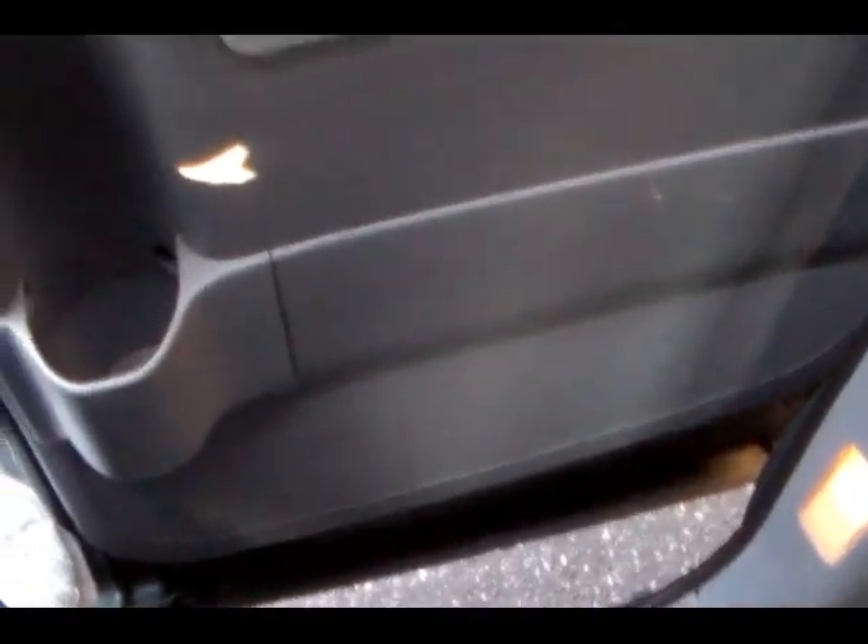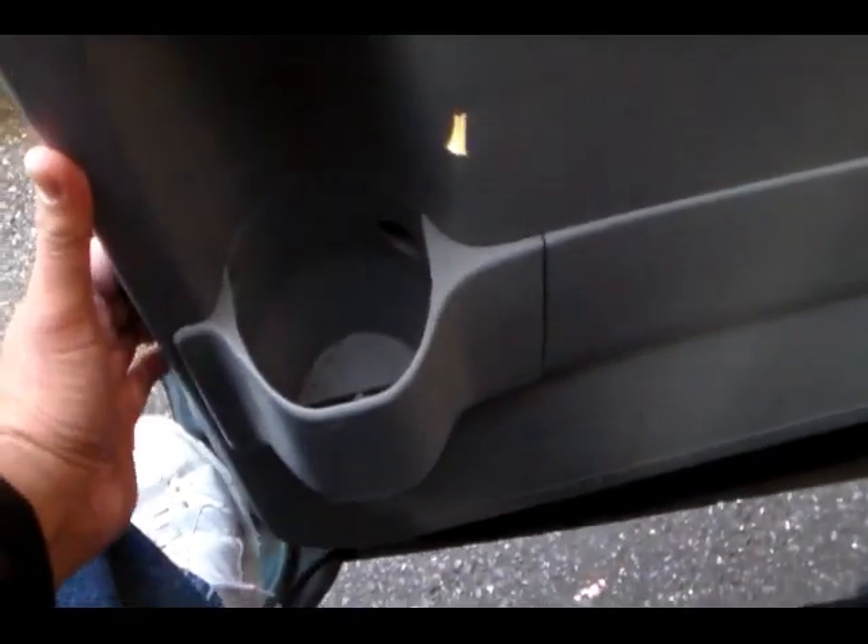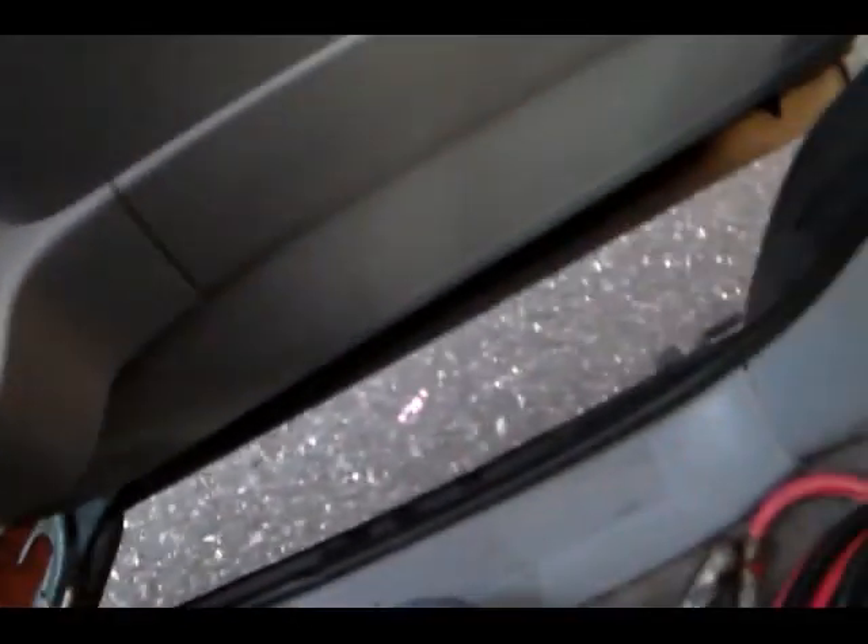Pull this out like this on both sides. There's a clip there, so you've got to be careful you don't break the clips. Let's start taking this out and put it to the side so you can start working on the handle.